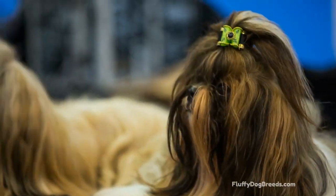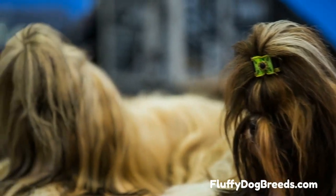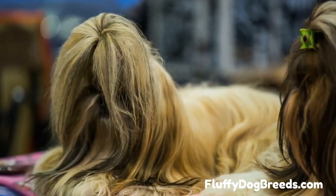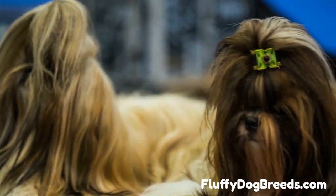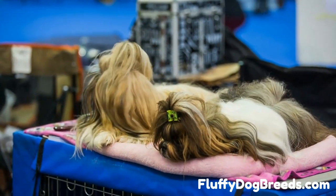Shih Tzu bath time — tips for giving your dog a great bath. Bathing a Shih Tzu can be daunting, but with this simple guide, you'll be able to have your furry friend clean and smelling great in no time. Hey there, my name is Robert, and I'm here to show you how to bathe your Shih Tzu in the easiest way possible.